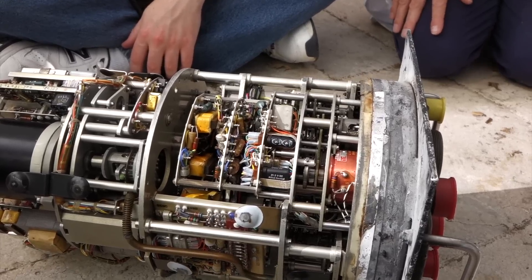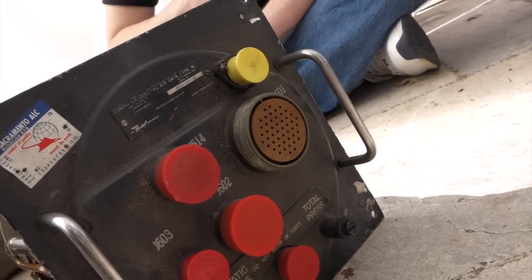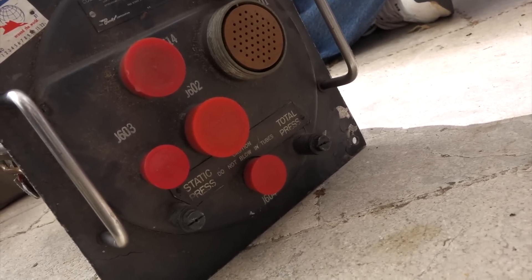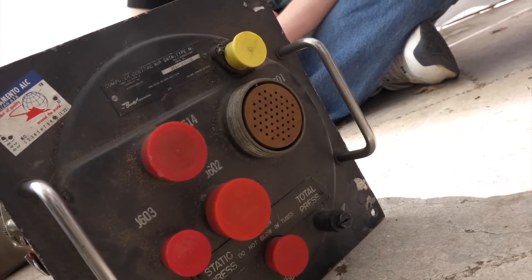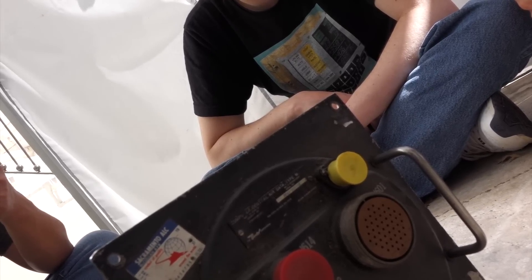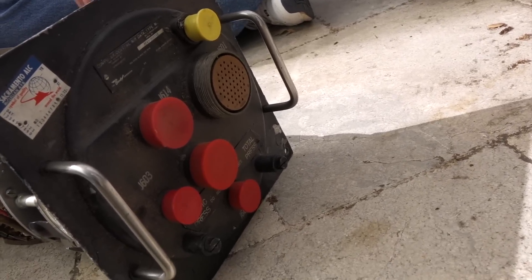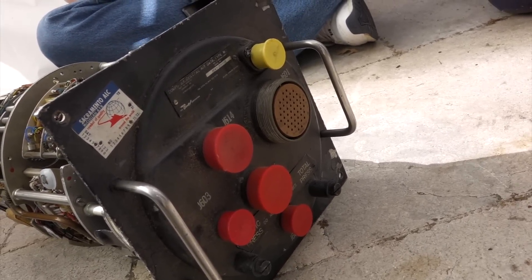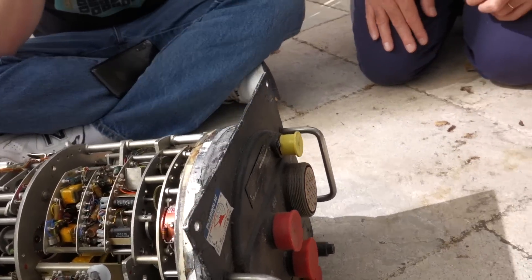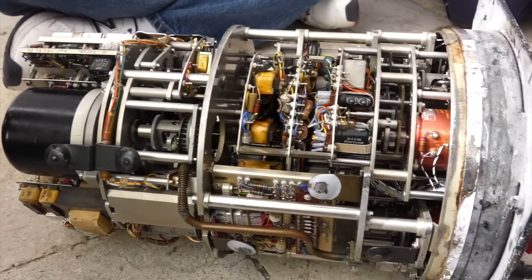We think it's the Bendix MG1 air data computer for the F-86 Sabrejet, and it says 'computer central air.' It tells you which is the static pressure and which is the total pressure, so we know which is which. But it has so many connections. Normal airplane, you just measure the static pressure on the side of the plane, the dynamic pressure in the front with a pitot tube, and you make the difference of them all and you get your airspeed. I think you want more accuracy if you're dropping bombs and stuff — so this thing must do better math.